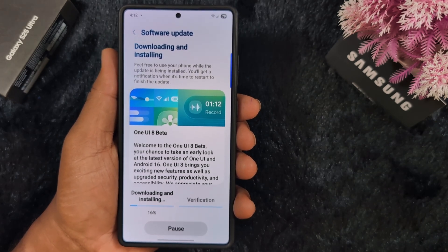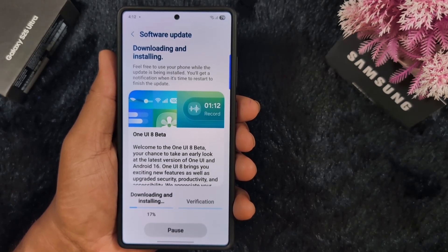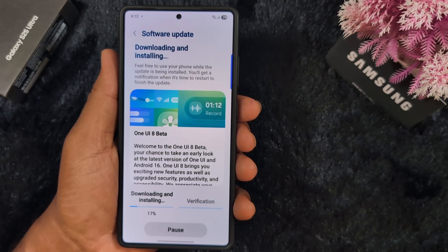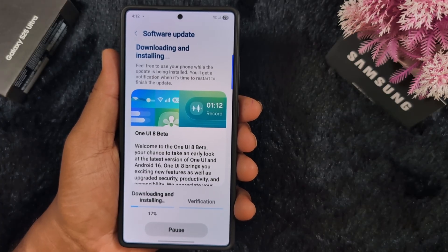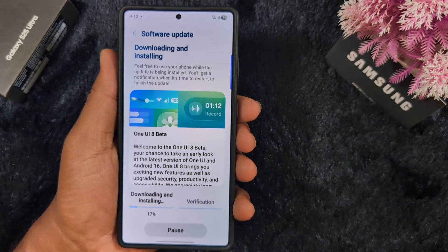If you have a Samsung Galaxy S25 series in India, you can check using the Samsung Members app. Make sure to log in with your Samsung account and install an Indian SIM card to download the Samsung One UI 8 Beta on your device.